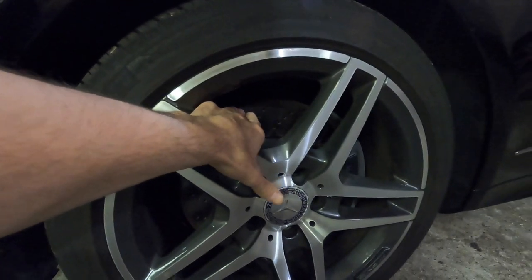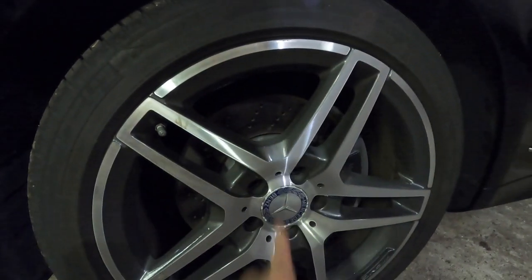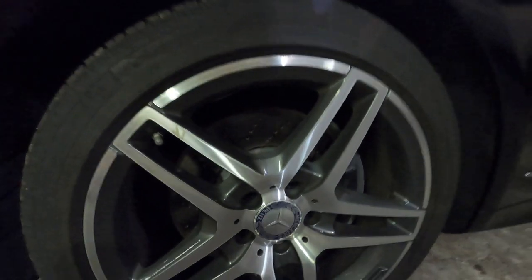The rotors are 320 millimeters — pretty sure it's 320 on the front rotor — so if you're ordering parts, go with 320mm. We'll be putting on fresh pads as well. We'll take off the wheels, I'll show you on one side, do it on the other, and take it for a quick spin. Stay tuned.